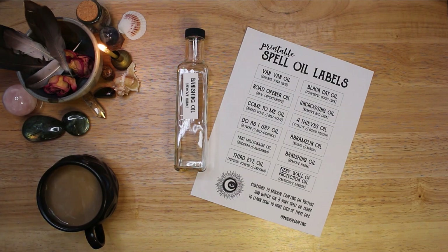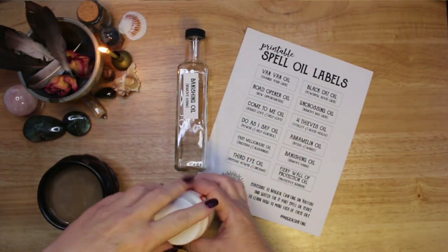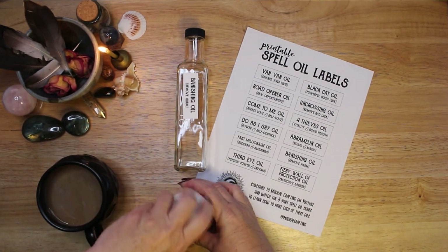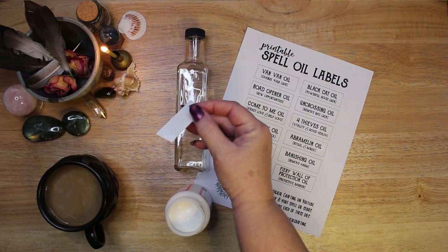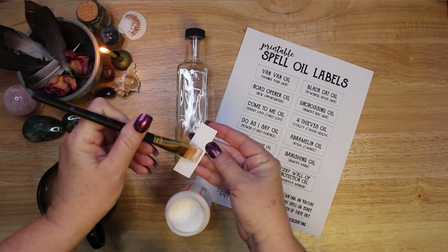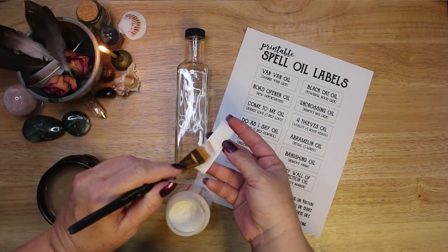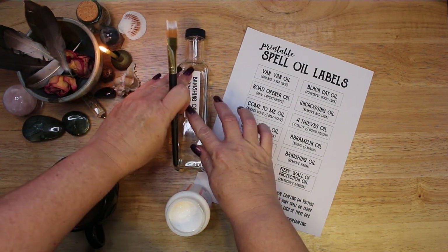Banishing oil is used to rid yourself of bad habits, negative energy, people, and situations. Use this spell oil to remove harm and negative influence, break curses or hexes, and keep harmful people away from your home, office, or person.